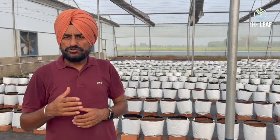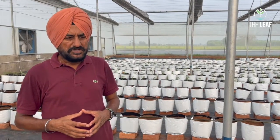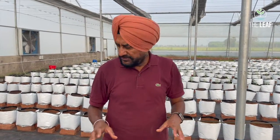Now we are inside the poly house to see how the drip irrigation system for the grow bag soilless hydroponic farming setup is installed. We will start by looking at the key components.